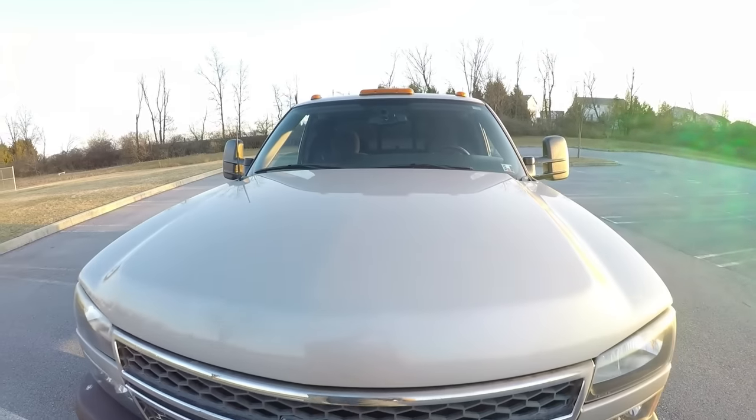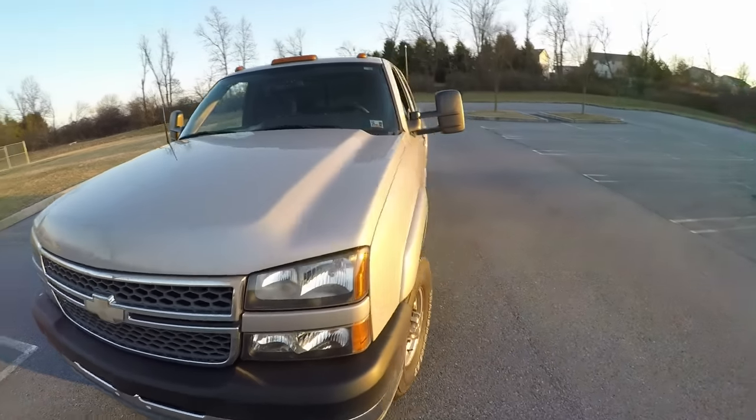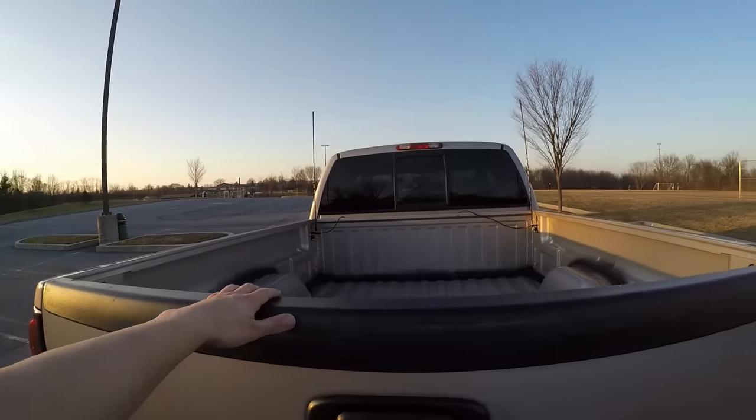That's all the engine modifications planned — pretty straightforward. I really just wanted to do stuff that makes it as reliable as possible and frees up a little power. I'm not going for anything crazy. Maybe someday everyone talks about doing a twin turbo and I'd love to, but this is a daily driver so I don't want to go down that road right now.